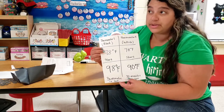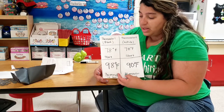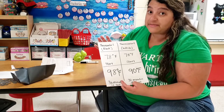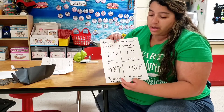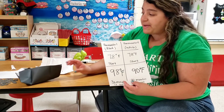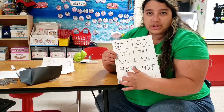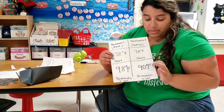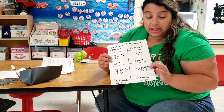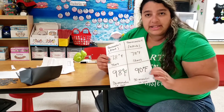So both thermometers in the classroom before we started were at 78 degrees, and then both of them were put outside in the same spot so they received the same amount of sunlight. The only thing that was different is that one was in black paper and one was in white. The one in black paper is 98 degrees after 30 minutes, where the one in the white was just 90 degrees. Look at the difference — it's eight degrees difference!